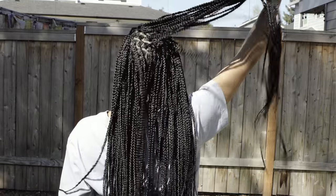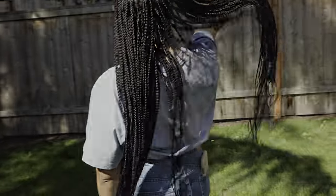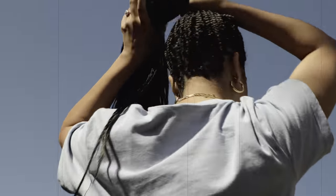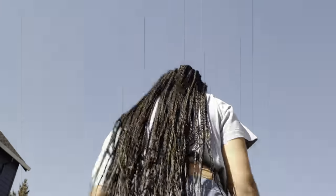Hey y'all, hopping in here with a little voiceover narration for this video because I think it's going to be super helpful as we jump into these knotless braids. So let's go ahead and get into it.